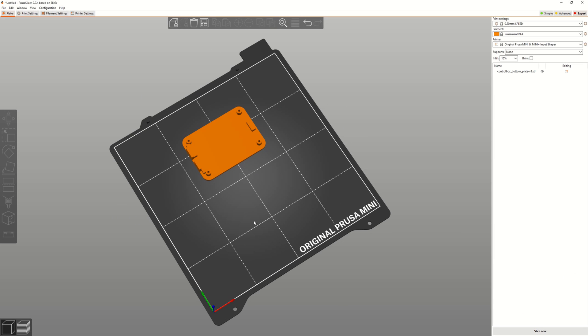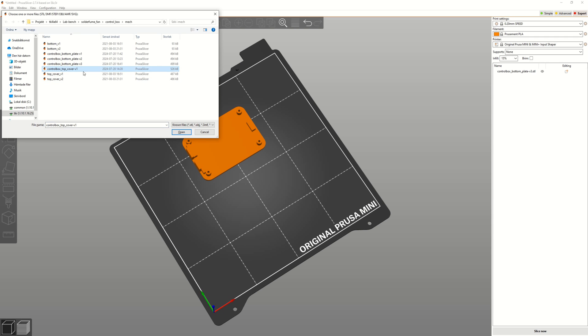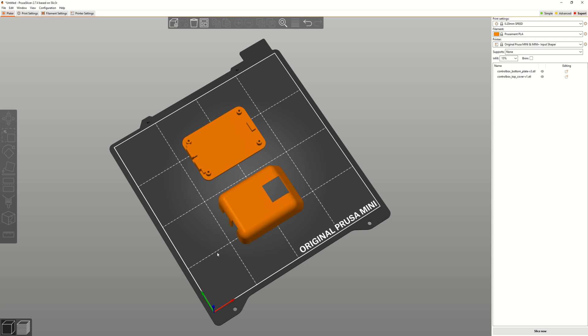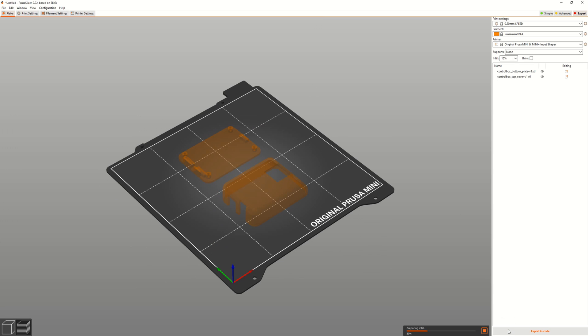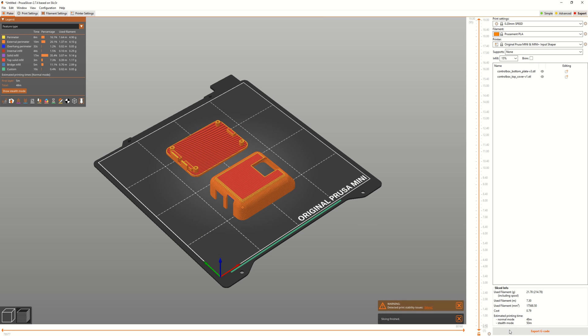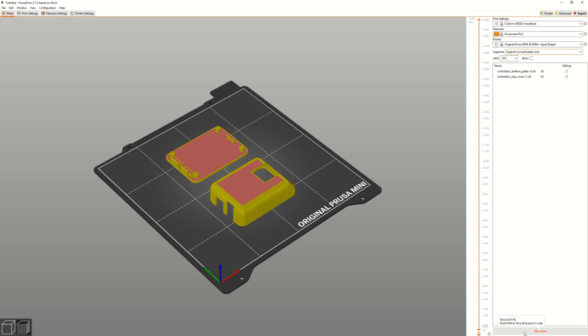Alright, let's import the STL files into the slicer and prepare a 3D print. I recommend turning on supports to make the print of the top cover as good as possible.